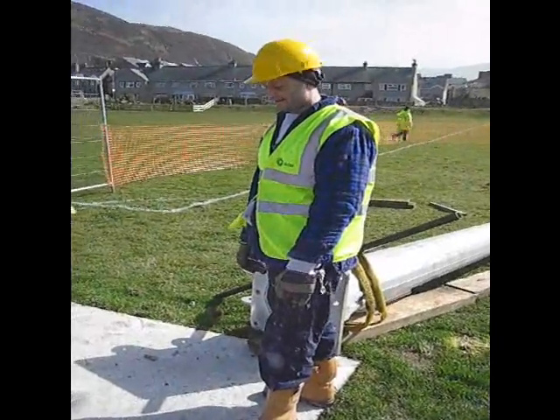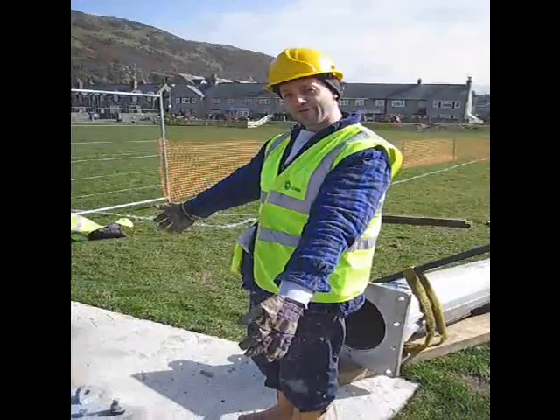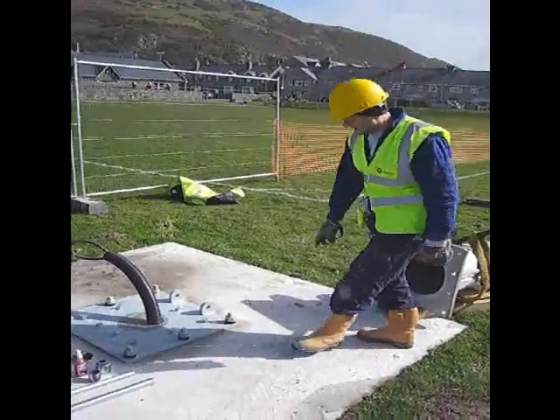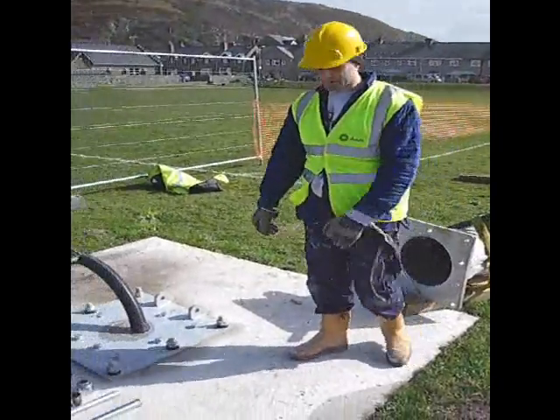Can you explain what we've got here for the Barmer turbine? So this is the foundation block for the turbine with the base plate. The base plate is held down by six bolts here, with the tower about to go onto that, being held down by the other bolts.